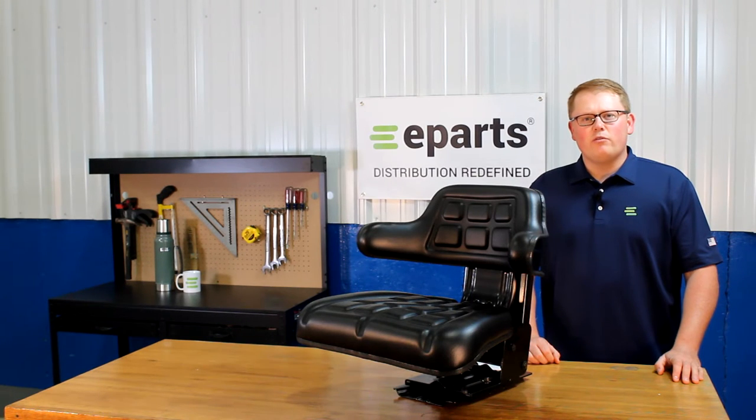Hi, this is Brandon with eParts, and today we're reviewing part number E-TY24764.